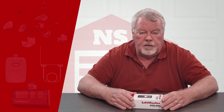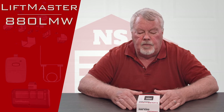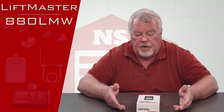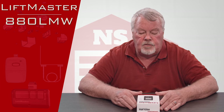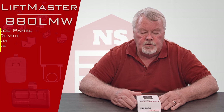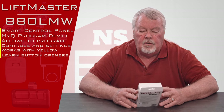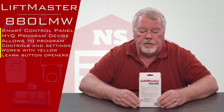Hi, I'm Mark with NorthShoreCommercialDoor.com and today we're going to do a product introduction. This is a LiftMaster repair part, or an accessory. It's a smart wireless control panel so that you can mount this to the wall and control your door in the garage.